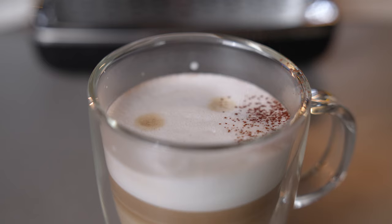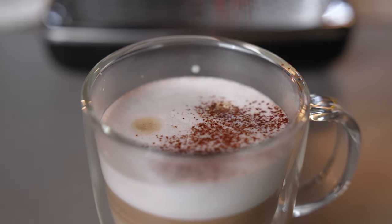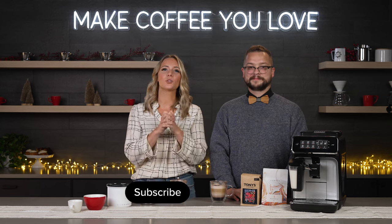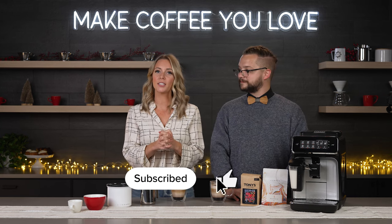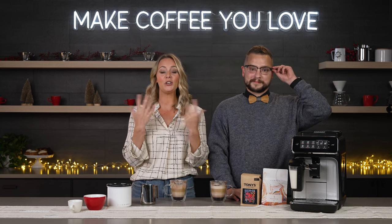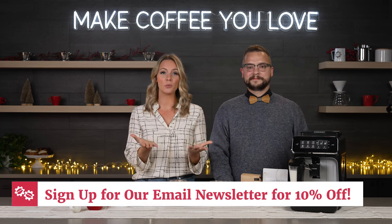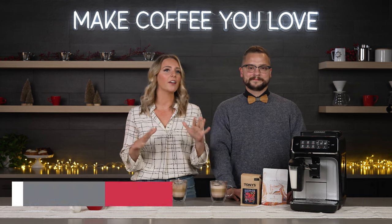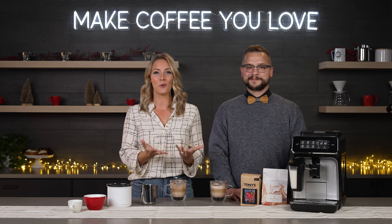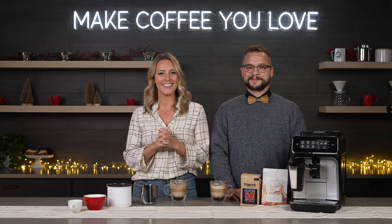Go to our Instagram at Seattle Coffee Gear for our maple mocha recipe, plus dozens more. Don't forget to hit that like button and subscribe to our YouTube channel. Plus, since you're a super fan of Seattle Coffee Gear, you get 10% off when you subscribe to our email newsletter — we share everything from sales and promotions on the hottest products and so much more. Thank you so much for watching and we'll see you next time.